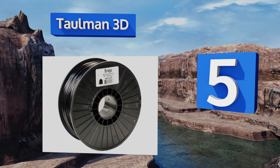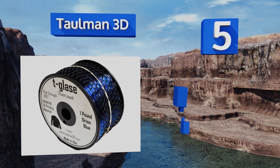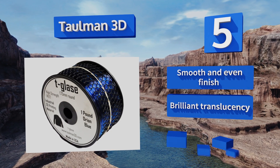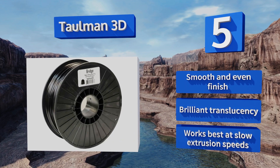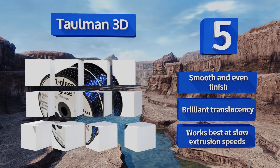Halfway up our list at number 5, Nylon Bridge, glass, and composite filaments by Taulman 3D bring the exceptional tensile strength and sheen of nylon together with other durable materials, enabling creatives to produce high-quality designs on a budget. It delivers a smooth and even finish with brilliant translucency, and works best at slow extrusion speeds.